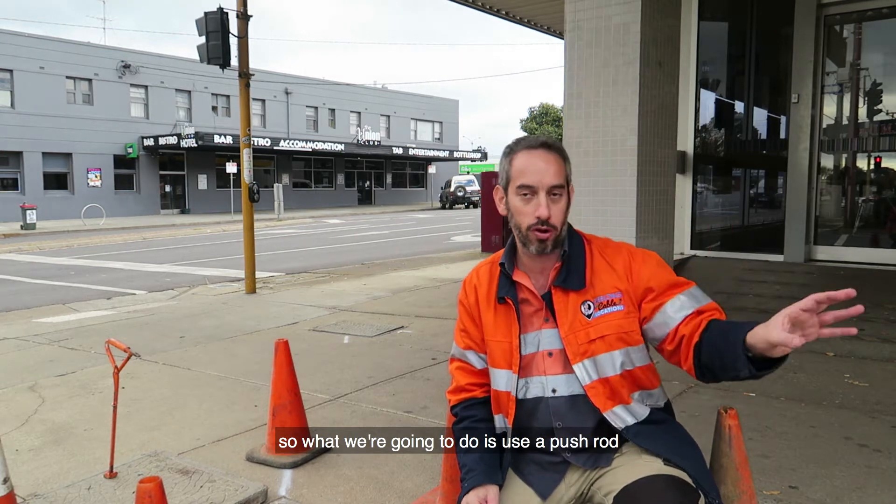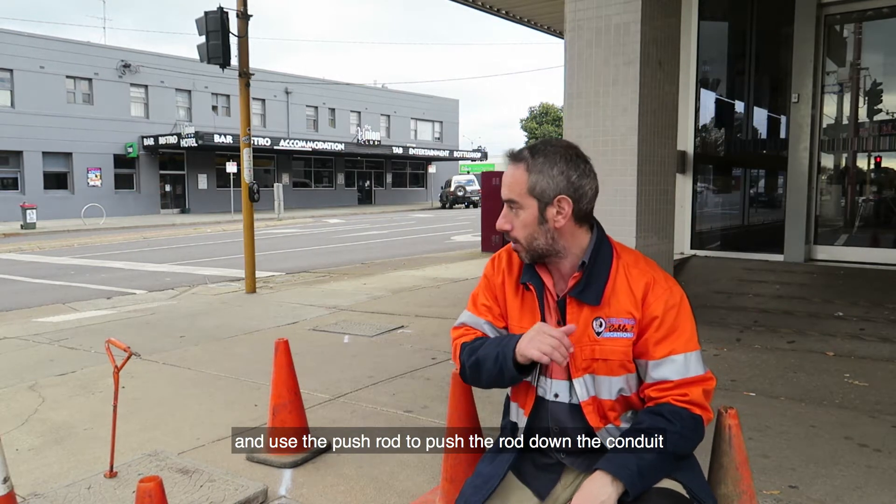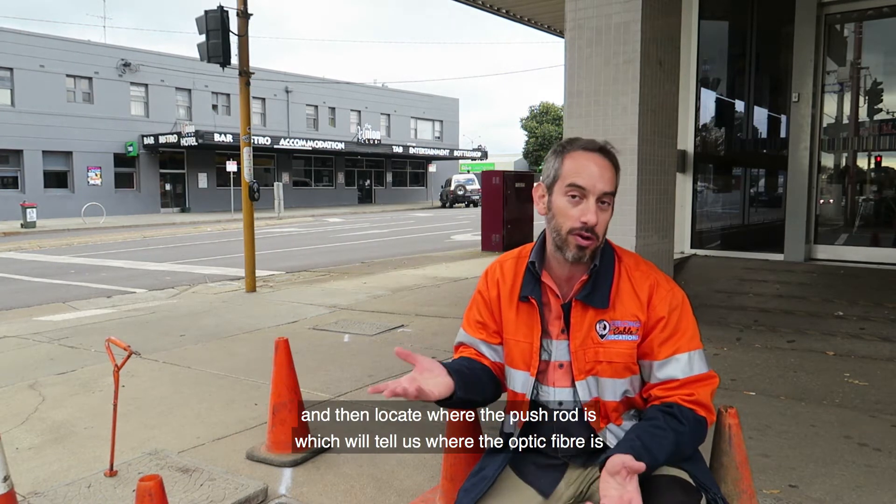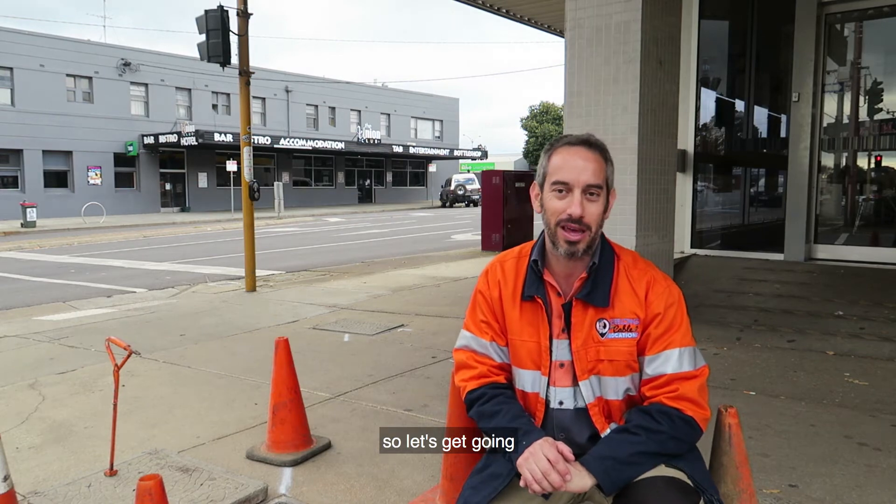So what we're going to do is use a push rod — push the rod down the conduit and then locate where the push rod is, which will then tell us where the pipe is. Let's keep going.